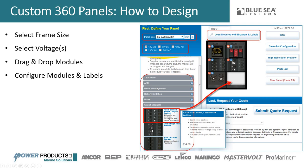Then you configure the individual modules. Just because you put a module in doesn't mean we know what amperage breaker you want or what the label should say — you go in and configure amperages, label names, and anything else configurable within that panel module. In the top right corner, we'll give you a list price so you know what you're working with as you go. Last, you save the configuration — if you've logged in and created a profile, you can save it and come back to work on it at any time without even submitting a quote.